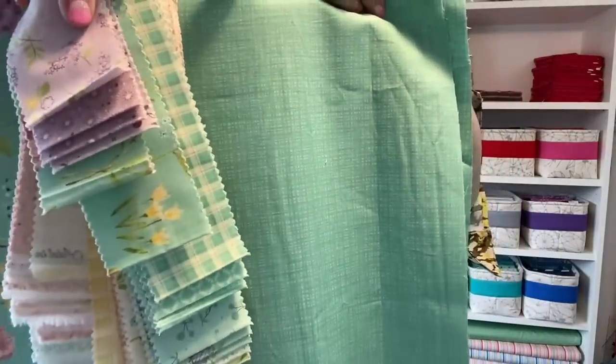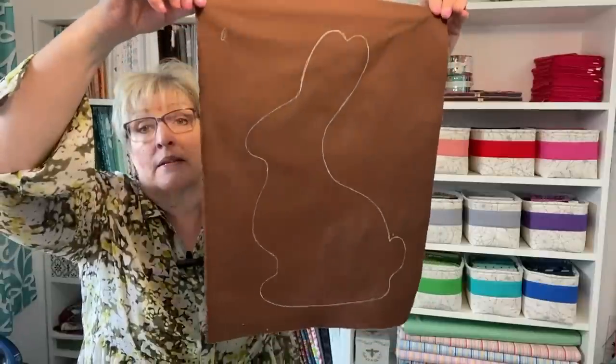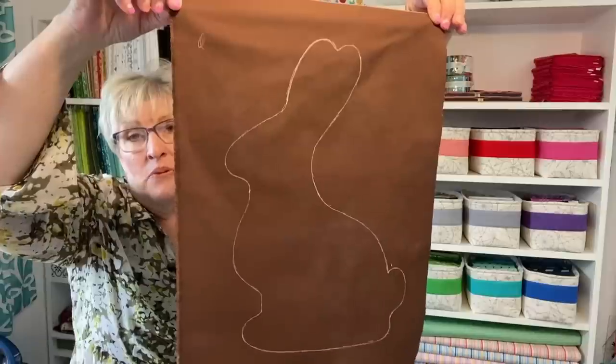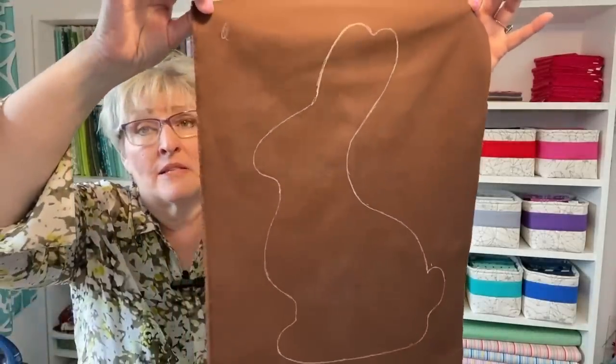This is my background fabric that I've chosen and it goes perfectly with this fabric. But guess what's going on it? It wouldn't be Easter without one of these guys. Can you see my chocolate bunny? I actually drew this. I've made a template for it and I'm going to have that uploaded on my website — the link will be below so you can download this giant chocolate Easter bunny. By the way, this fabric is called Chocolate and I'm super excited about this project.